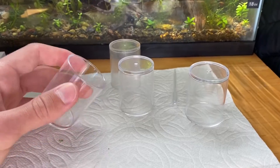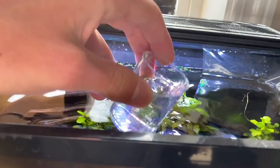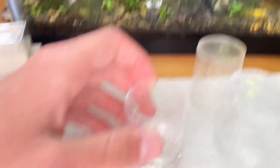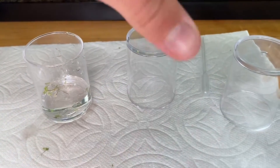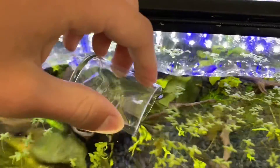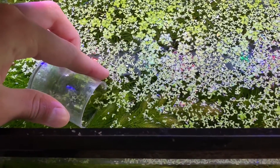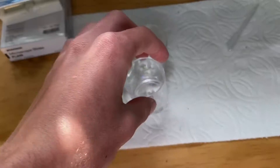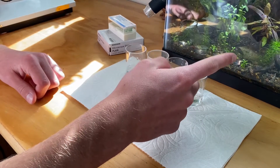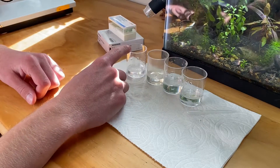So what I have here are just some little cups, and we're going to go and just scoop up some water. That's a little too much, I don't think we're going to need that much, but just going to scoop up a little bit of water from each of my tanks. So let's get the 20 gallon, the other 5 gallon, and the big tank. So we got the water - we have the 5 gallon, the 20 gallon, the other 5 gallon, and then we have the 40 gallon.